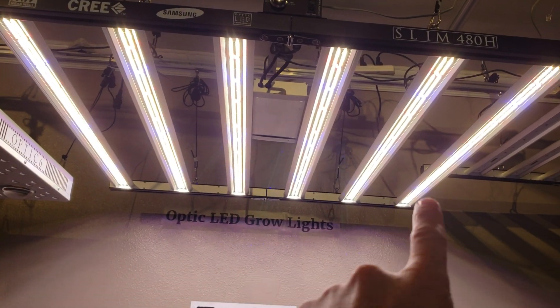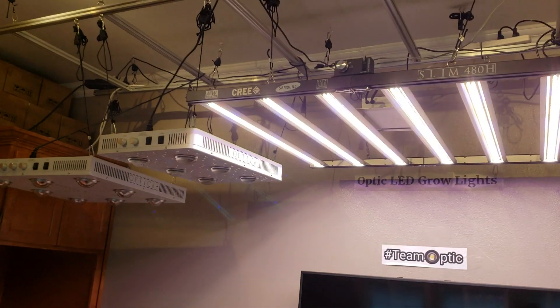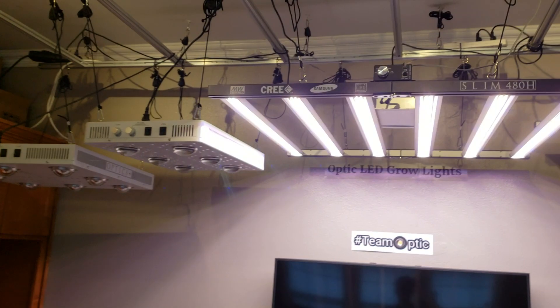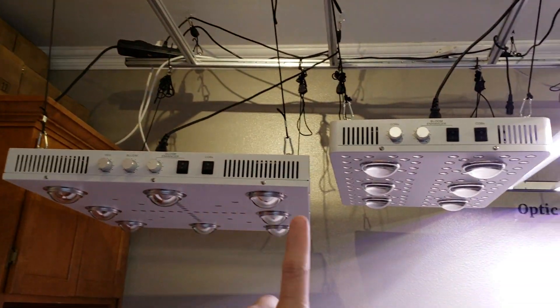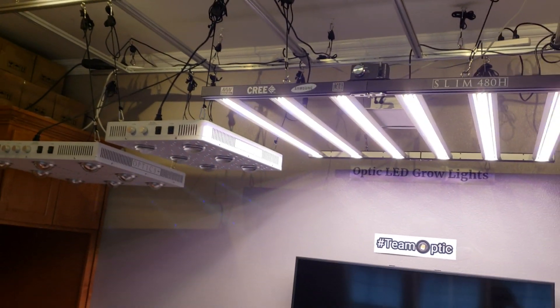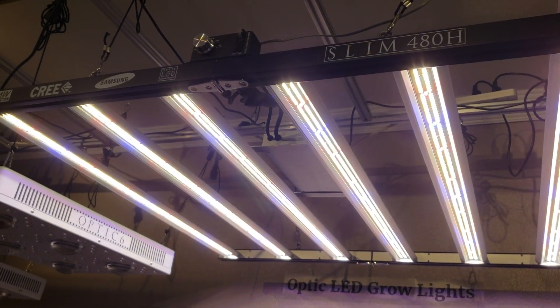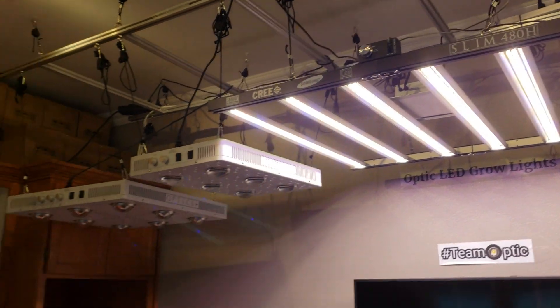Just like the Slim 600, it flowers a 4x4 or 5x5 — they're the same size, 42 inches by 41 inches. You can see they are massive lights. Just to give you an idea, the OPTIC 8 is 27 by 27, so this is significantly bigger. That's the Slim 480H, here at OPTIC headquarters.